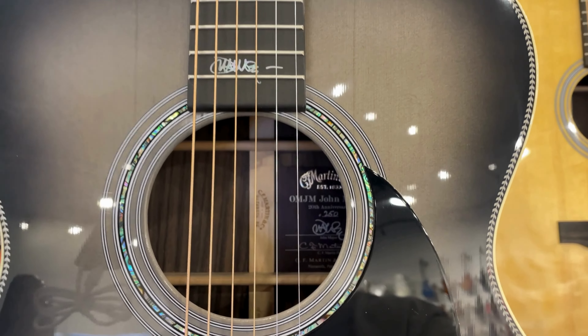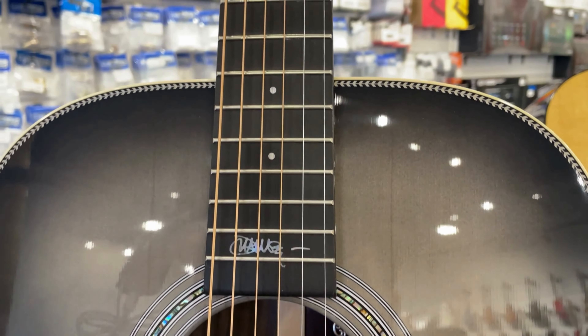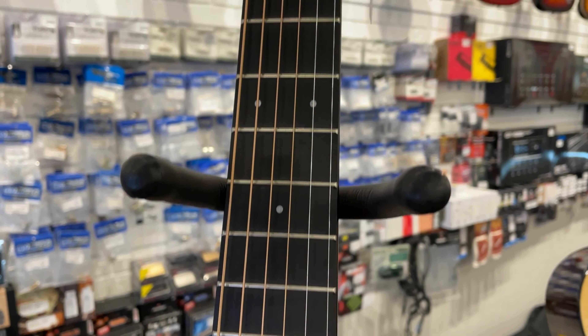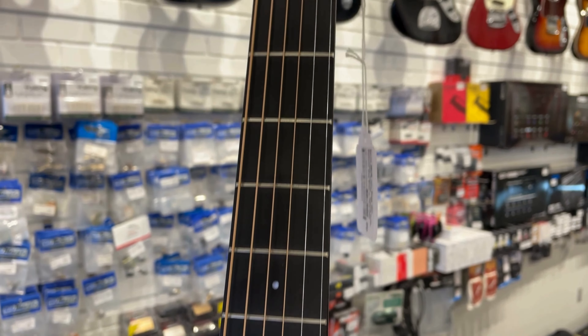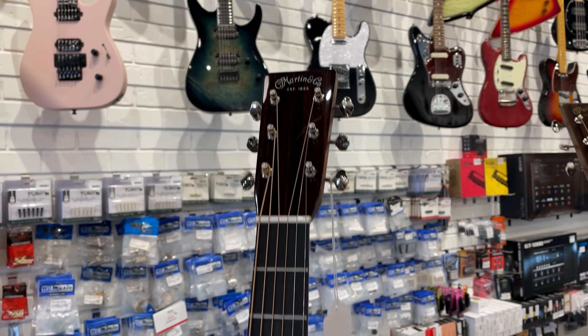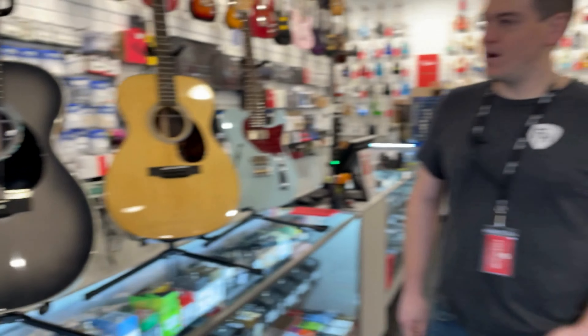East Indian rosewood back and sides. It has the simple dovetail neck joint — everything that you know and love and desire in a Martin guitar right there. Fishman Gold Plus Natural 1 electronics. Absolute beauty. This one will probably not make it through the day, but we had to show it off. It just looks good and we've been waiting on it.